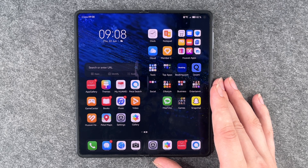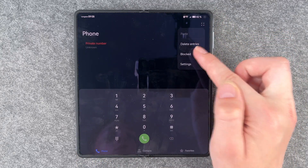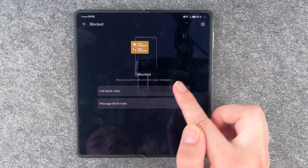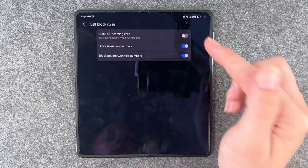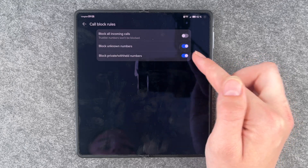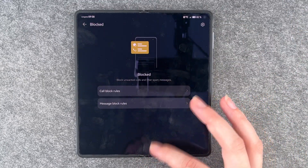Next thing you can do is block unknown numbers. For that, go to your Phone icon, tap the four dots, then go to Blocked. Now you can make call block rules and message block rules. You can block all incoming calls except numbers on the trust list, block unknown numbers, and block private or withheld numbers. Enable whatever you like and enjoy the silence.